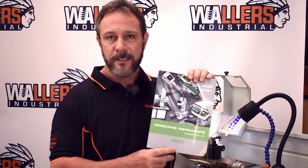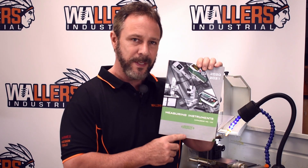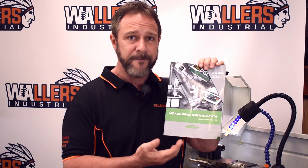Hello, welcome to Wallace Industrial. Thanks for joining us. Wallace Industrial is a power distributor for the Insize brand of measuring equipment. Insize is a world-renowned company that manufactures measuring equipment for all the trades. What I'd like to do is go through some of their products with you.